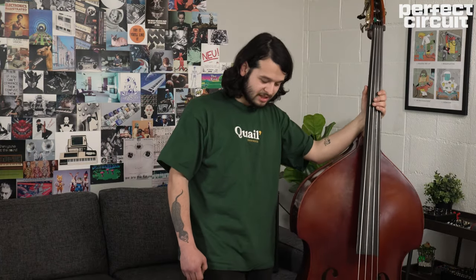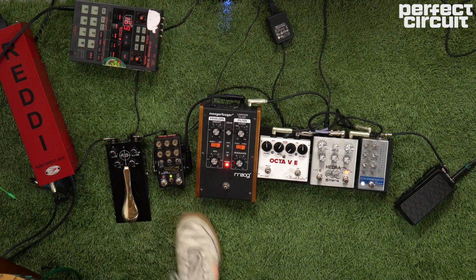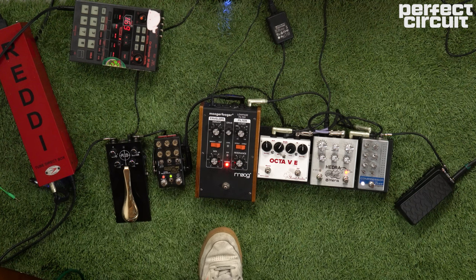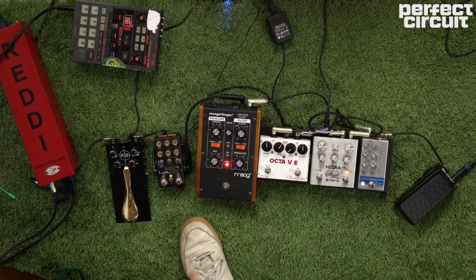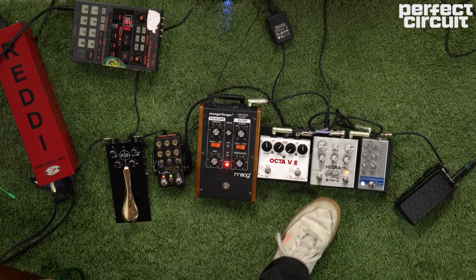After that we have the Chase Bliss Warped Vinyl, which is the best chorus pedal in my opinion. It makes everything just sound good. The vibrato on it is amazing paired with any kind of synthesizer sounds like the Hedra. It really gives it more of a dreamy quality and less of a harsh digital tone.